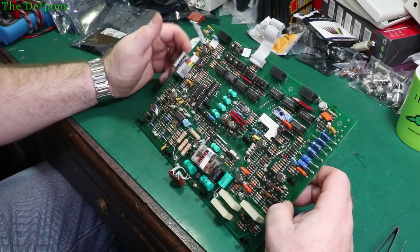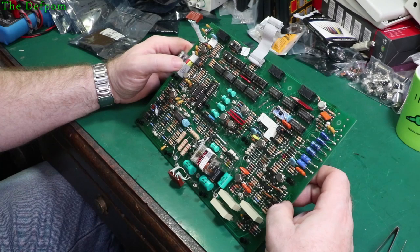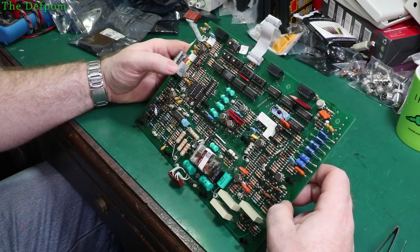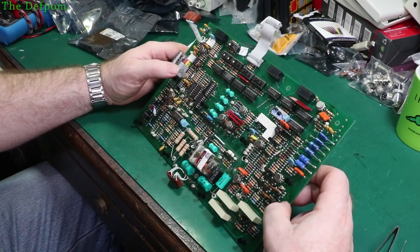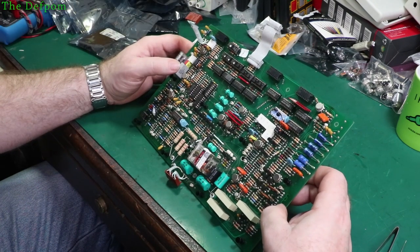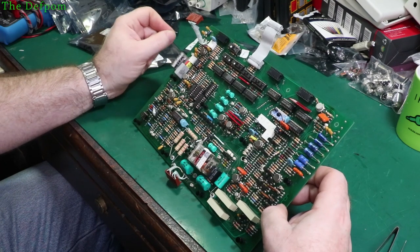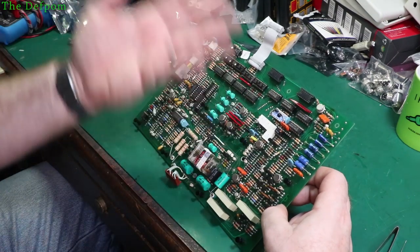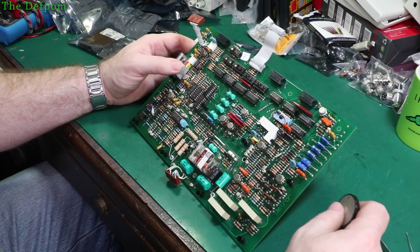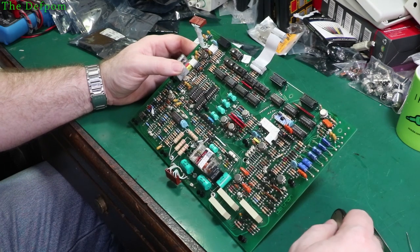I might just be overthinking it - I might just be able to chuck in any device and it will work, because modern devices are probably better. This thing is 30 years old, so the specs now for what they make are probably tighter. Maybe that's why they got these selected values - back then they weren't as good at making quality opto couplers and had to sort them out and put the better ones in the most important places. I might just be able to slap anything in and it will work. But I'd like to test and compare them - measure the efficiency and how quickly they switch. If I find one that's a bit weak I can just replace that one rather than doing a blanket replacement. Capacitors are consumable items - they do fail. But opto couplers I'd rather not replace unnecessarily.